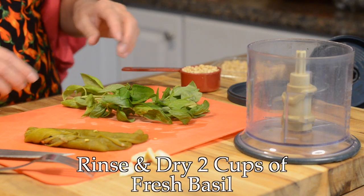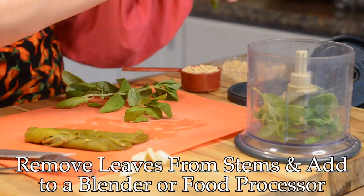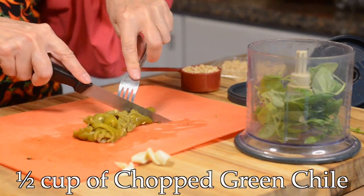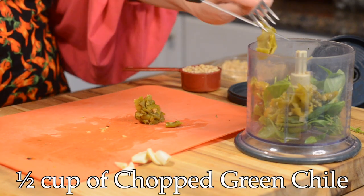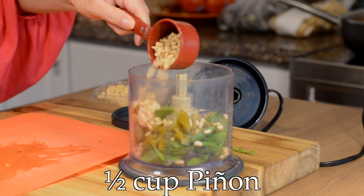Let's get to it. I'm beginning by rinsing and drying about two cups of basil leaves — I rinsed these in a colander and then patted them dry with a dish towel or you can use paper towels. I'm chopping up about two to three New Mexican green chilies, which is about a half a cup. If you don't have access to New Mexican green chili, you could also use an Anaheim chili or a poblano. Next I'll add two cloves of garlic and a half a cup of piñon pine nuts.